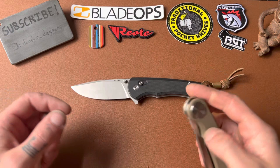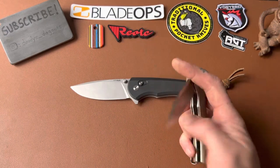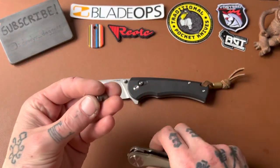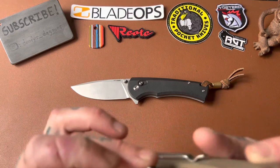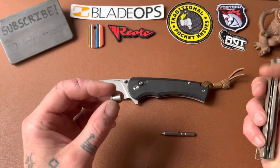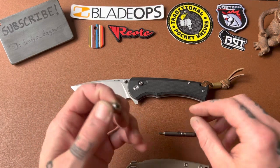You know what would really take this to the next level is maybe thumb studs — just go all out with the deployment methods. I can kind of reverse flick it. I forgot I had this quick stud — let's throw this on there and just see how it would be. Nope, the blade stock is too wide; it won't fit on there. Damn, I was excited for a sec. I think I'm going to do a video about this quick stud because it's kind of fun. You can throw it on knives that don't have thumb studs just to see what it would be like if they had thumb studs. I think everyone should get one of these.